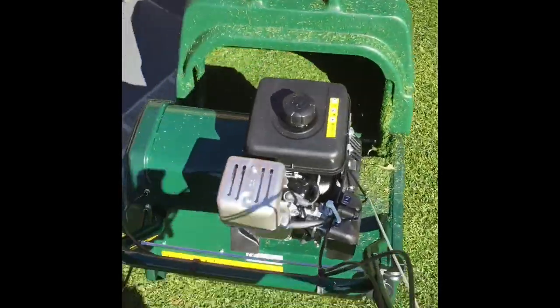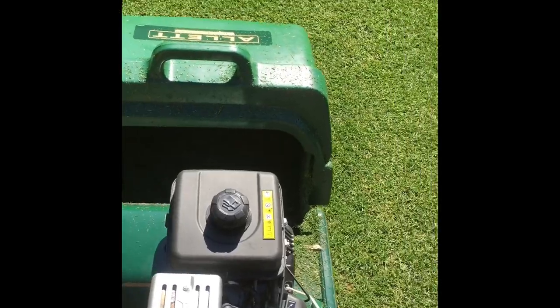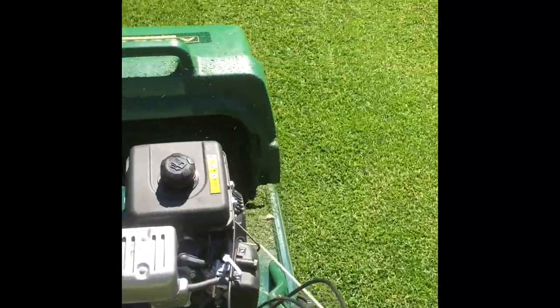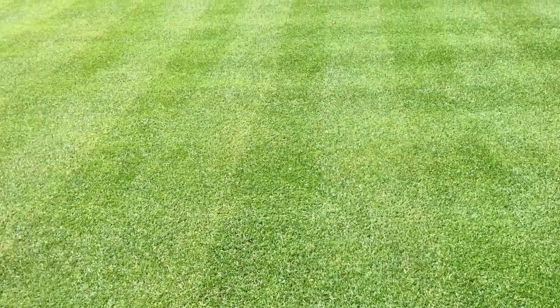Good thing about these reel mowers is that the engine seems to be really, really quiet. This is brand new, so it seems to be even quieter. Just a little bit closer to how short we get — I might even knock it down a little bit more after scarifying, because it's still quite long really.